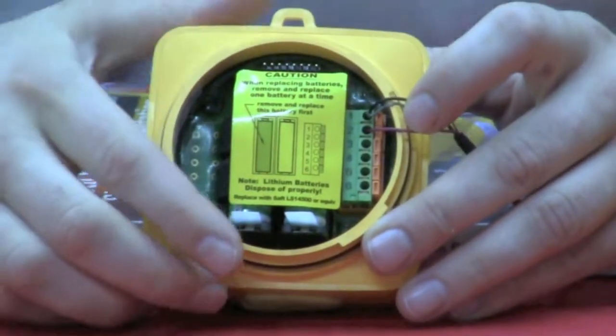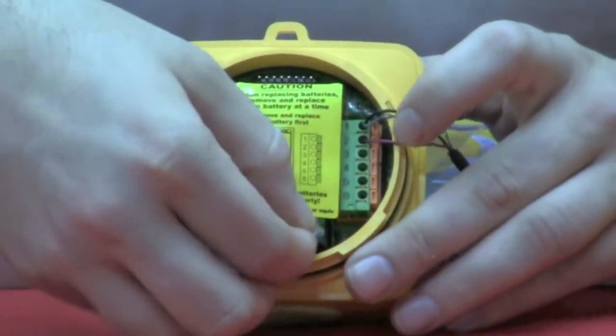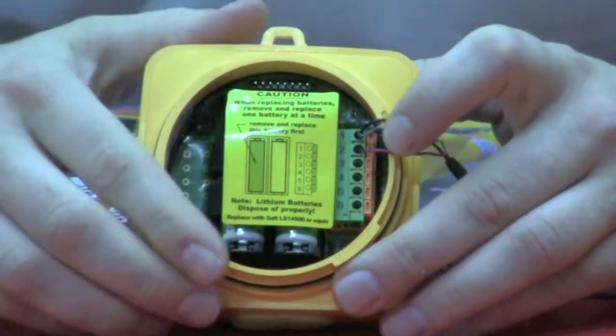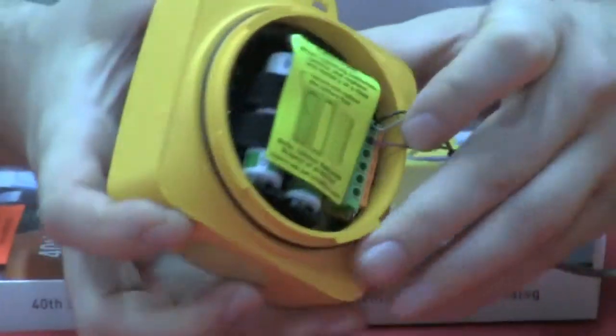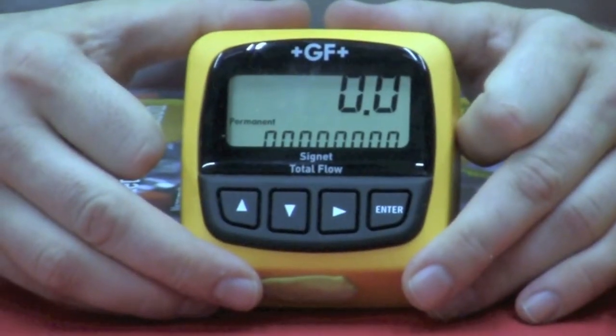Next, we're going to power the unit up. We can accomplish this by removing the tabs — simply pull them out and discard. This allows the contact of the supplied batteries. We're going to flip the unit over. This is our initial startup screen.